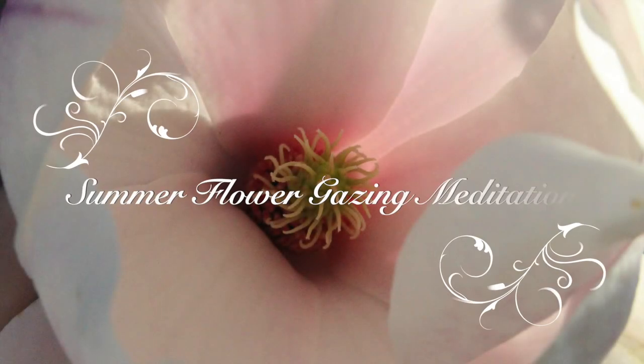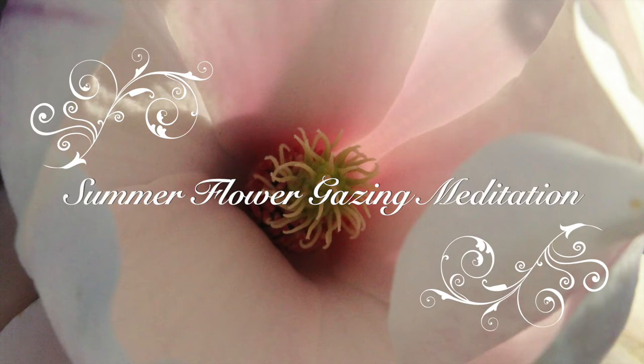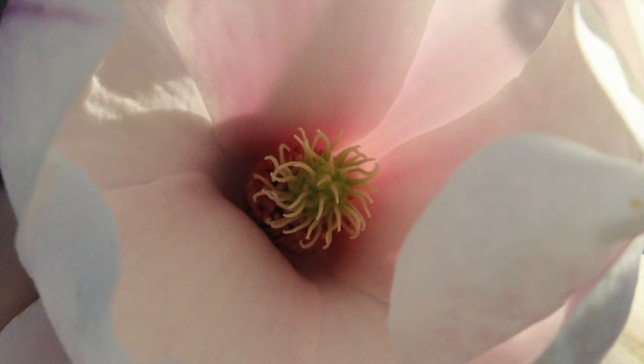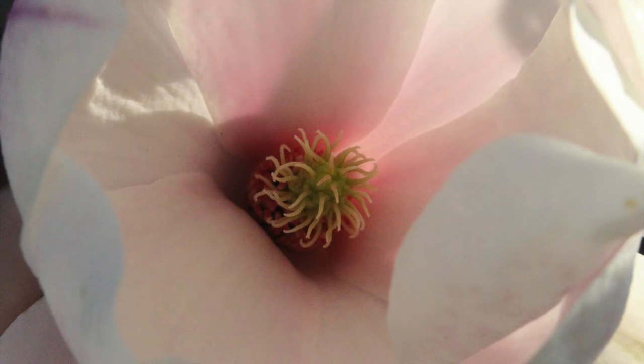Welcome to our summer flower-gazing meditation for will and for focus. Traditionally, traticum, a yoga practice, is performed with a candle flame or a spot on the wall. Traditionally, traticum is important as it brings clarity, space, calm and quiet to our mind and it allows us to focus.